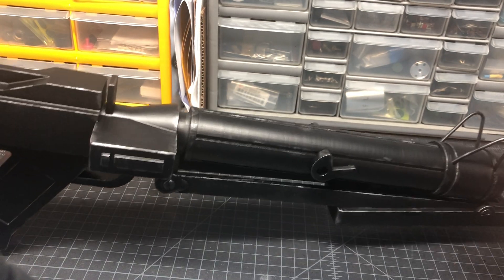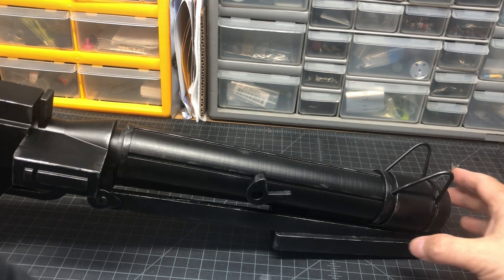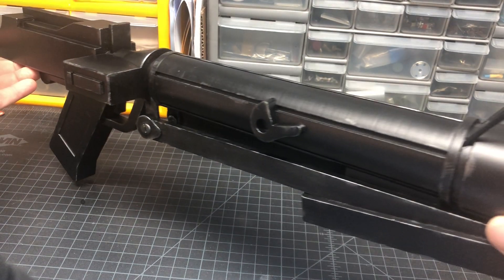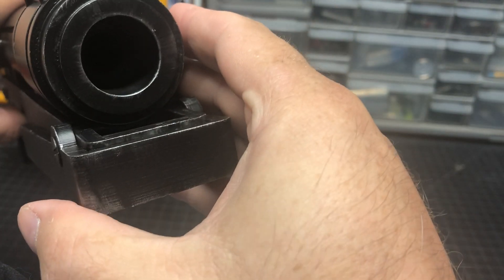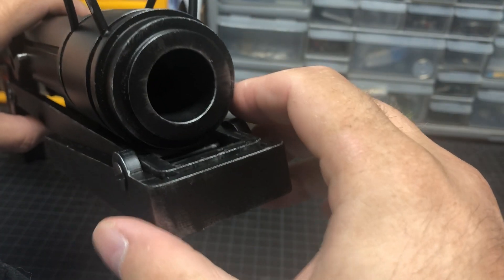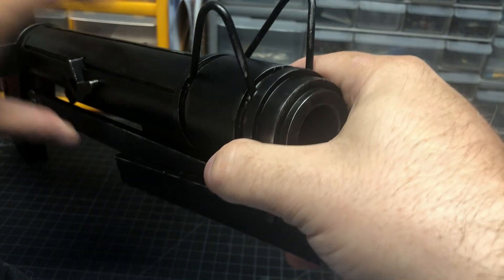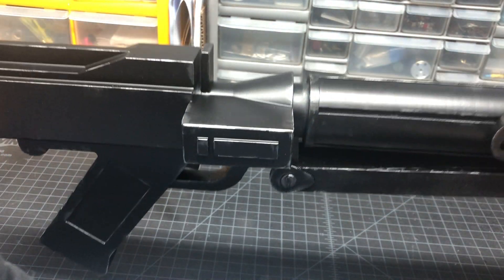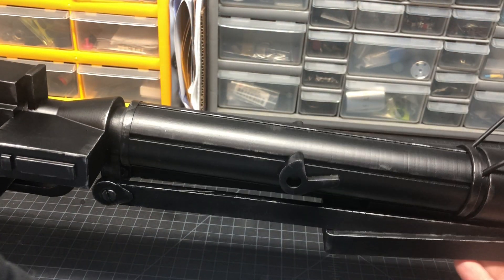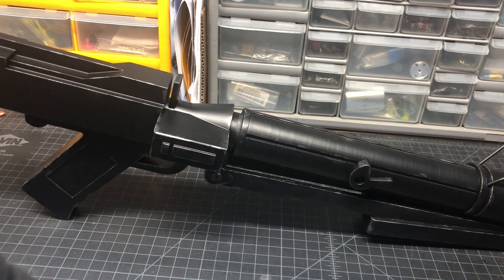While I was assembling it, I epoxied in about a foot and a half long, half-inch diameter steel bar. You're not going to be able to see it because I painted the end of it black, but in person if you look down the barrel it stops about here. There's a steel bar on the inside, so it's got some weight to it. I wanted it to look more metallic than plastic.